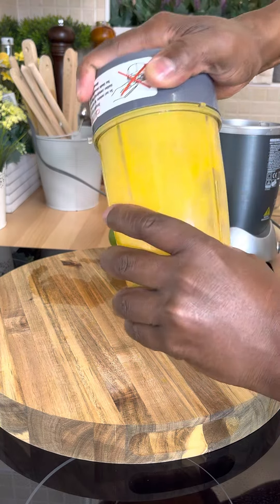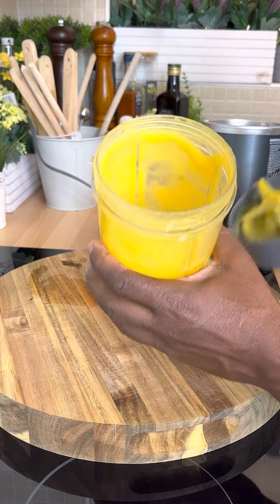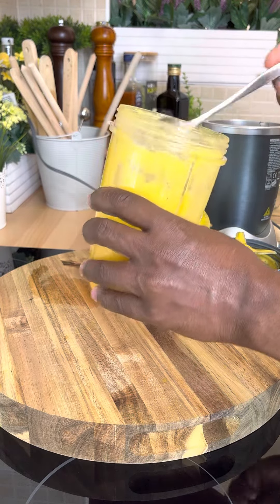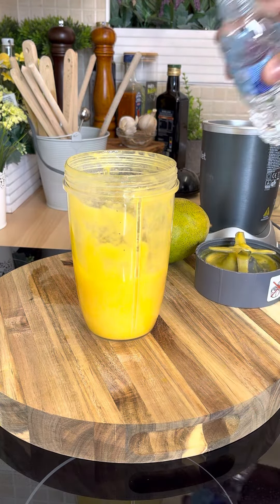All right, super easy. So once you blend it, it's going to be looking like this. Now if it's a little bit too thick — if you think it's a little bit too thick like this and you don't like it so thick — then what you can do is add a little bit more liquid to it.